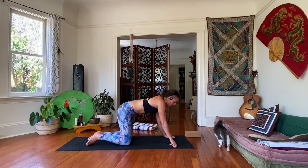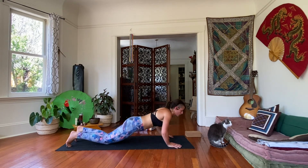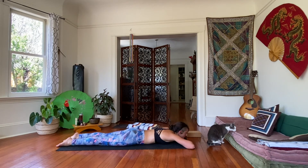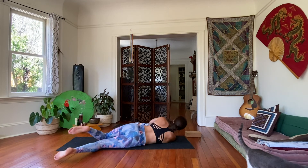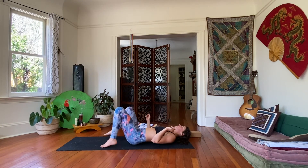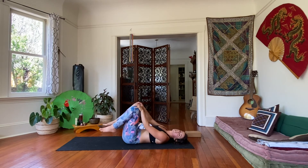Come back into your tabletop position. From here, we're going to come to lie all the way flat on our belly once again. Give ourselves a little break. Rest ahead. Then nice and easy, just roll yourself over onto your back. Centering yourself on your yoga mat. Bring your knees in towards your chest, hugging them in. Draw some little circles.